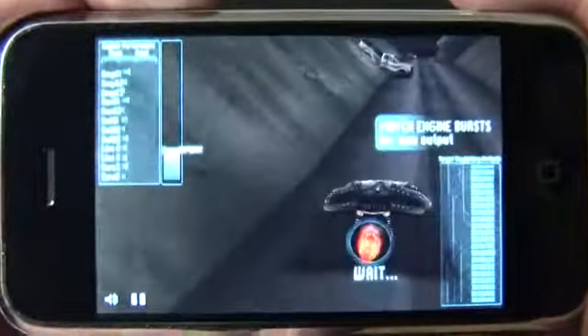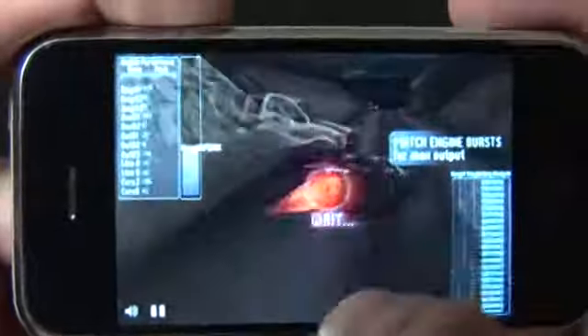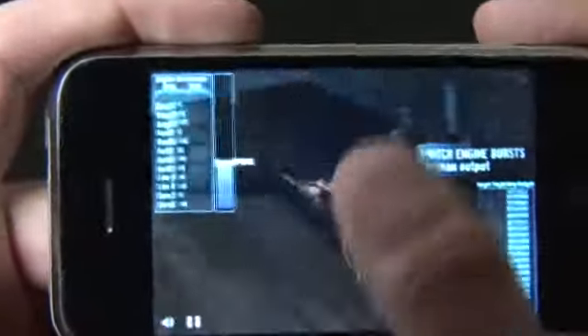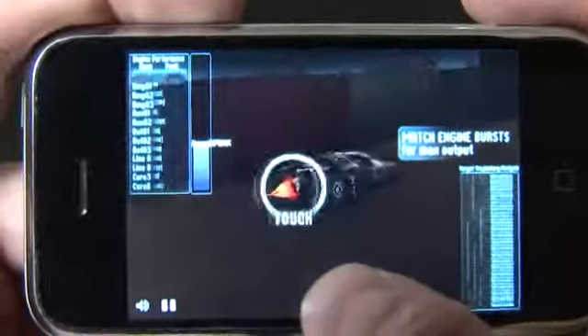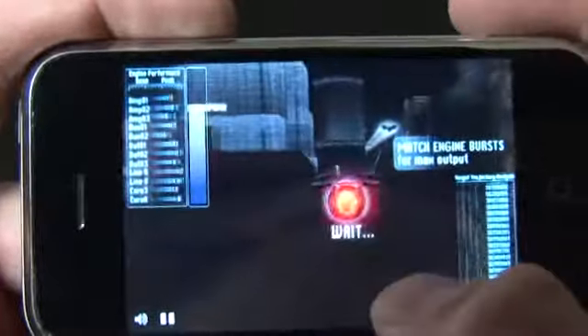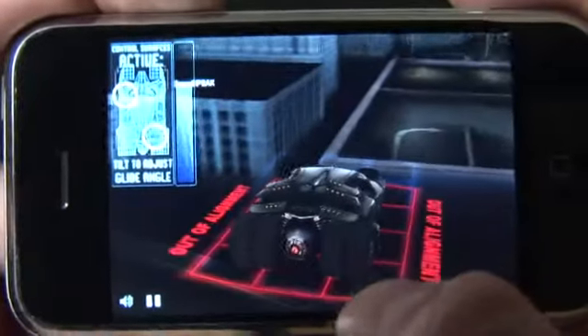Well, here we are in the streets. This must be where the action picks up, right? Well, not exactly. You touch the back of the car when it says touch, over and over and over. I mean, that's it. That's the game.